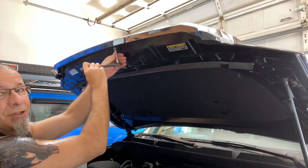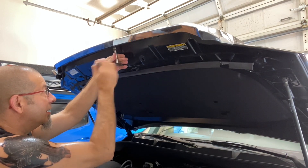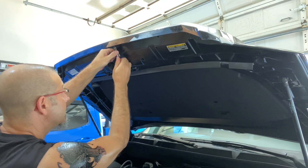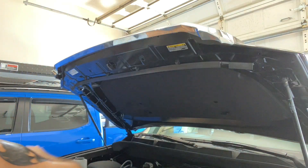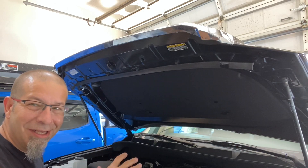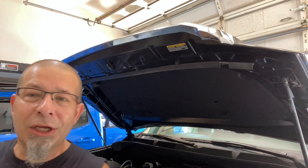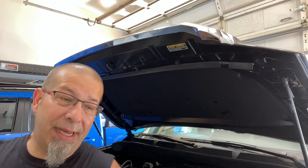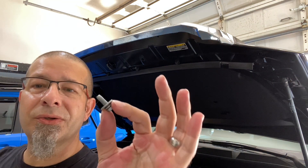I love how easy this stuff is to do — all bolt-on stuff. Toyota certainly has down the ease of doing mods to their trucks; it's almost like they want you to. I'm being careful not to drop the screws down in the engine bay because I've done it before and it's a drag spending half an hour finding a screw for a project that shouldn't take more than 15 minutes. Here's what the screws look like — not much to them.